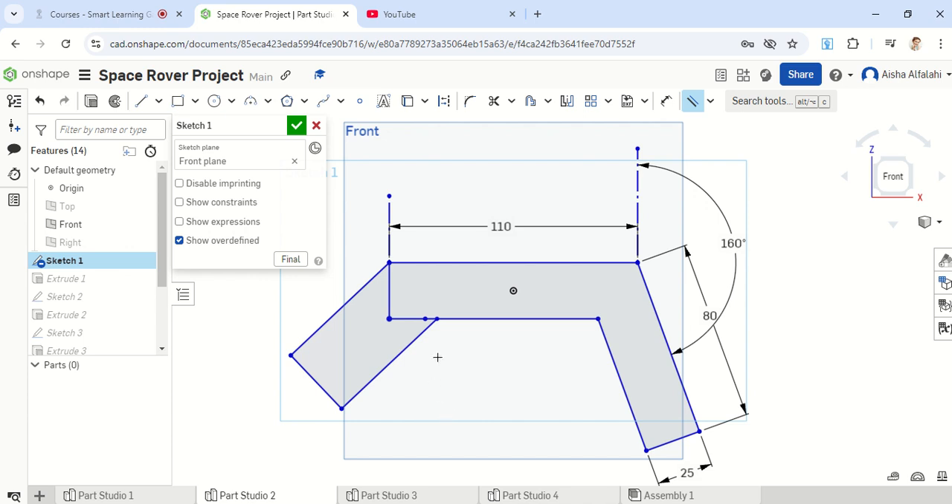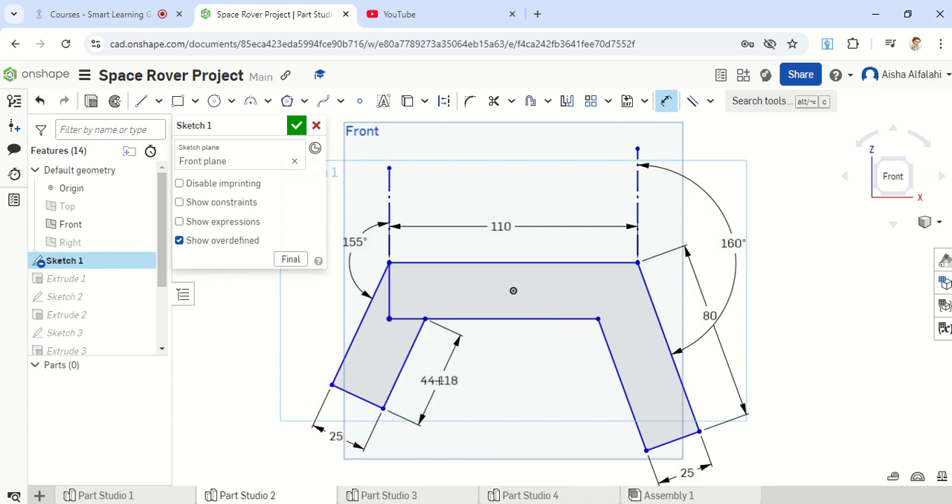For the perpendicular constraint, this line and this line should be perpendicular. For the parallel ones, this line and this line should be parallel. Make sure you add those constraints before moving on. Also add a construction line here — click on this point and go up high. We'll use this to add the angle of this shape by going to the dimension and clicking these two lines. This should be 155 degrees, and this side should be 25, and the other side should also be 25. This gives an additional shape where you can remove the inner lines easily using the trim feature.